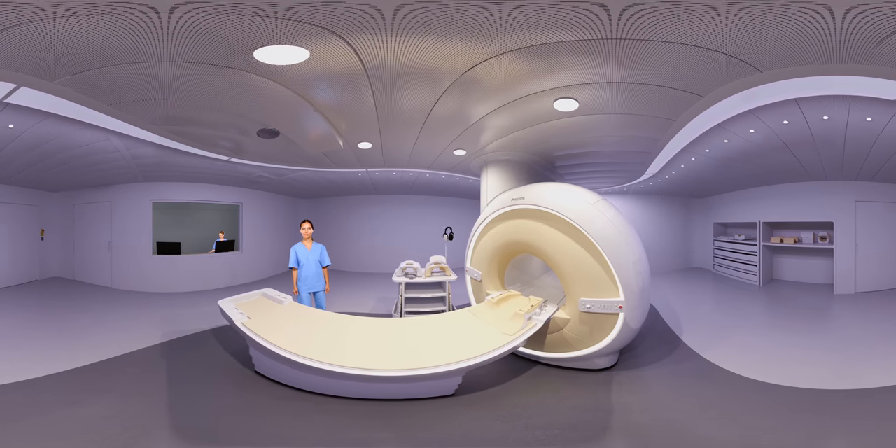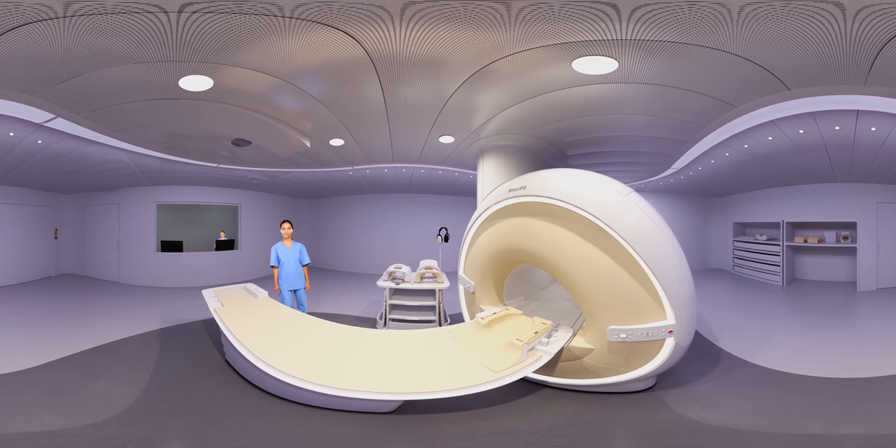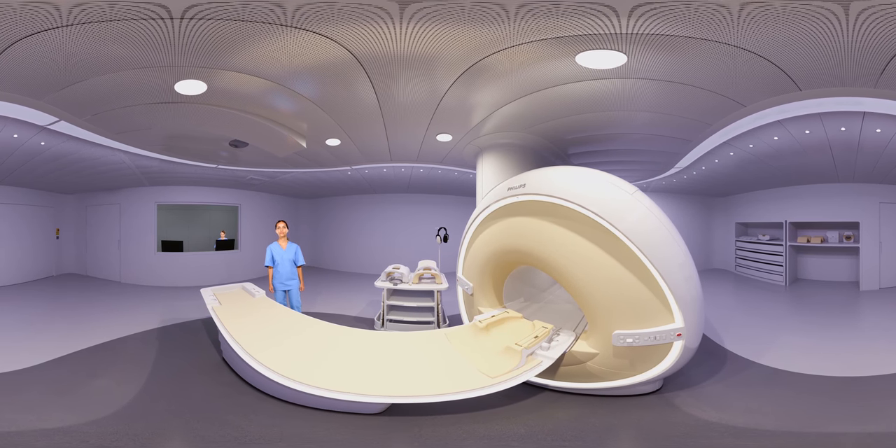Look at the cart behind the table. You will see earplugs and headphones that play music to block out the sound. There is also a button that you can use to get the attention of the operator at any time. In between scans, you can even talk to them, but this will be more difficult during the scans because of the loud noises.